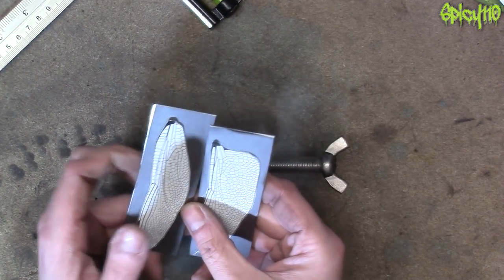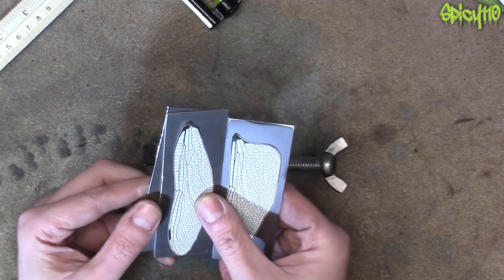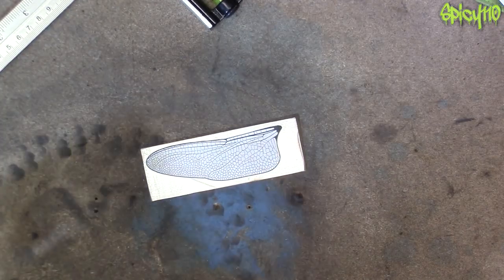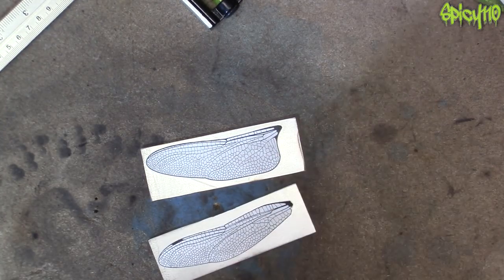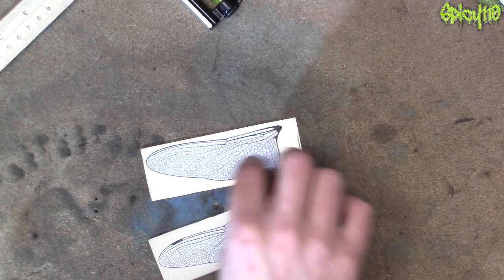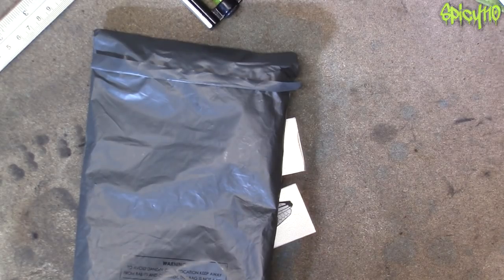I'm going to get them to shape, then clamp that on top of the next one and grind that to shape so I get matching pairs. The best way I can think of marking this out is using a Sharpie and going outwards - then you get the outline all around and you can see the edge you need to grind to. I need to find my pen.